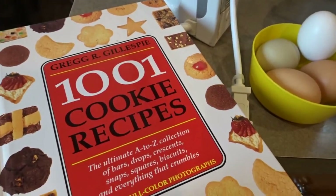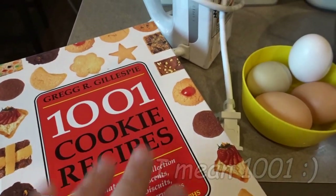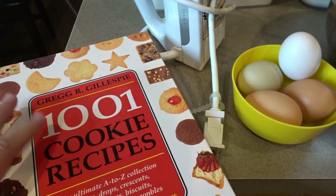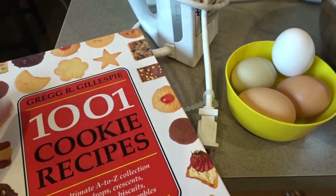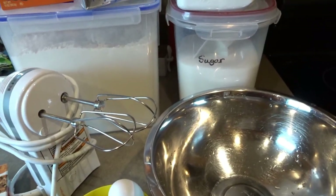I found the recipe here in my 101 cookie recipes book years ago. I used to make it every year. I haven't made it in quite some time but I thought it was a nice day for it. By the way, if you are looking for a good cookie cookbook, this is one that I love to use. I have found many wonderful recipes in this cookbook over the years — it's definitely a great cookbook. So today we'll be making the English Tea Cakes.